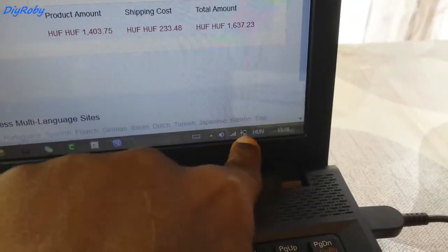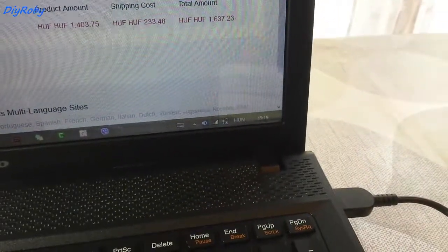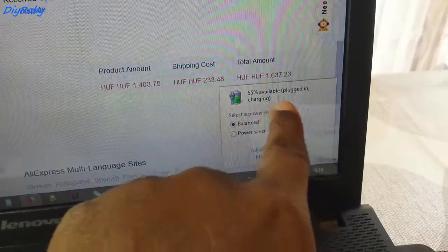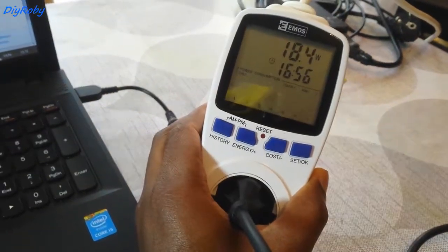And now you can see it's charging — plugged in and charging. You can see here on the power supply the computer is using 19W.